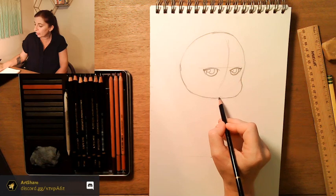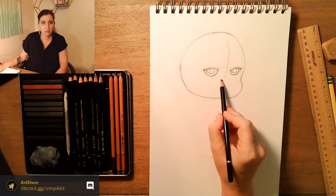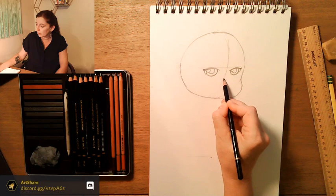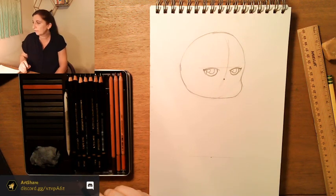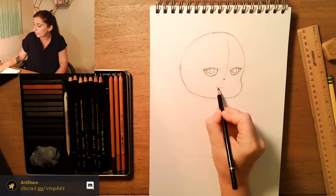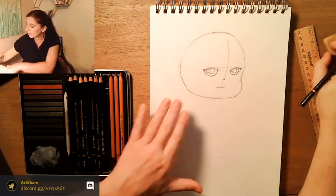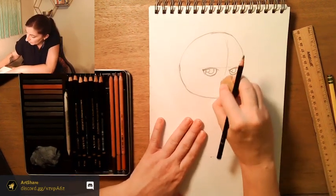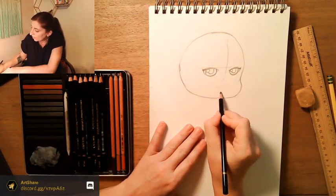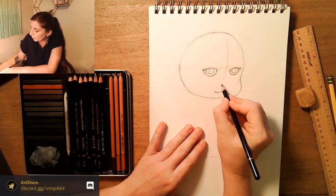Right about where the cheek starts, in that center line, we're just going to draw a little dot — that's our nose. Then we'll draw a little mouth. Actually I think that mouth is a little too high, let's do it down here. I'm going to put the nose right above there. I may bring her cheek in just a little bit.